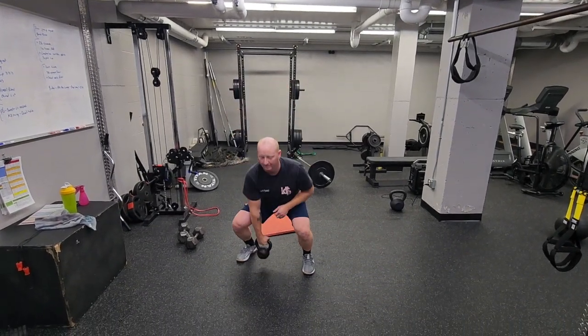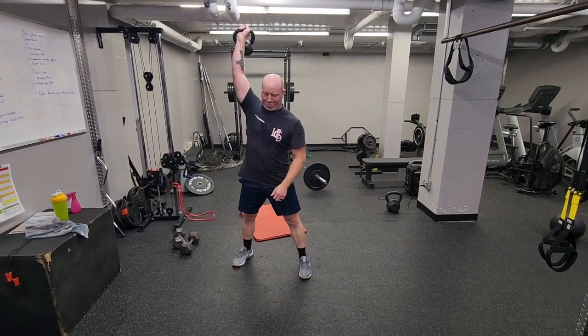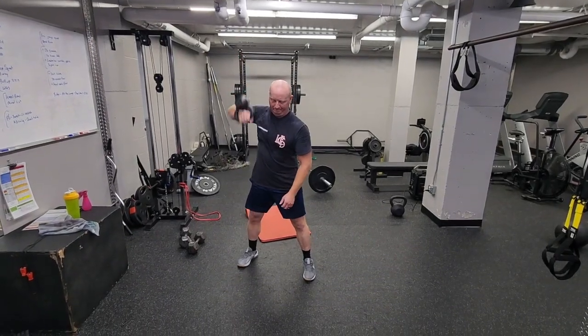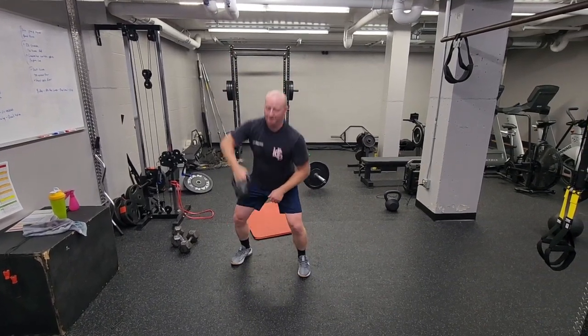For this exercise, we're going to start with the kettlebell on the ground and we're going to grab it in a snatch motion, get it to go up all the way overhead, letting the kettlebell flip over at the top of the movement, controlling it back down, tapping it to the ground, and then exploding again.